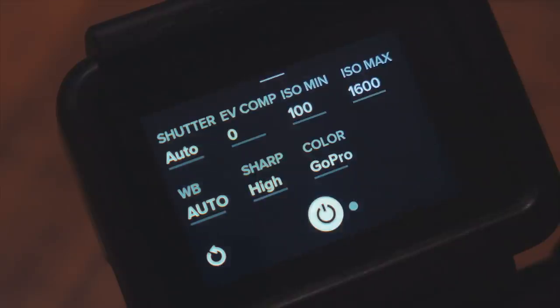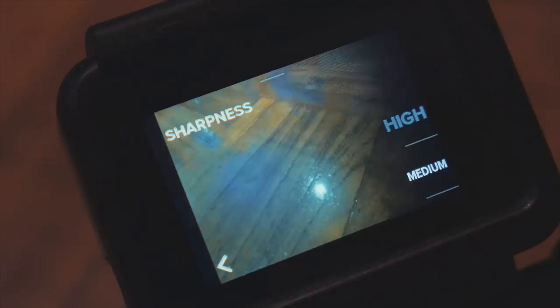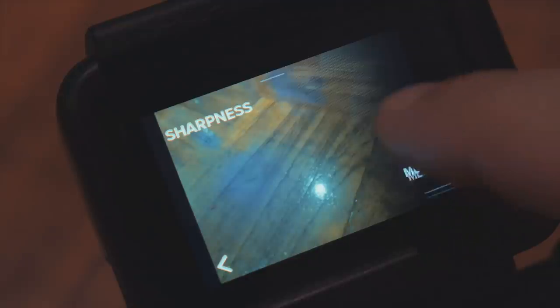White balance I keep at auto unless the color is absolutely off, which sometimes happens at night — in those situations I dial in the white balance manually. By default sharpness is set to high, which in my opinion is too sharp and makes the image look almost unnatural. I prefer to dial it down and set sharpness to medium.